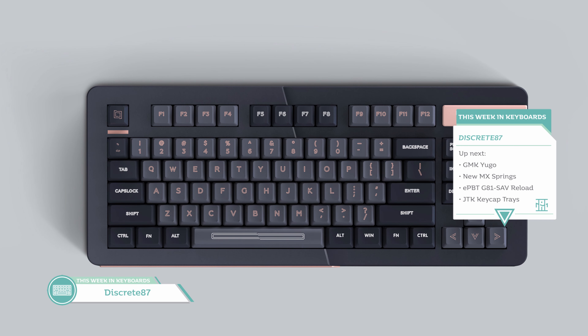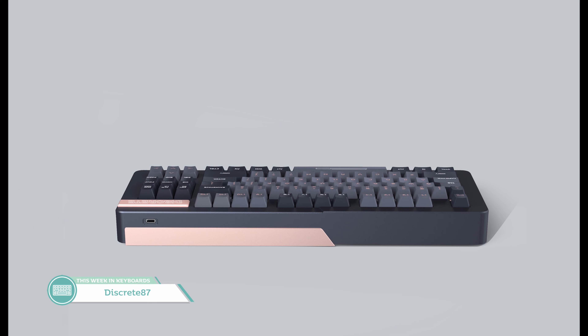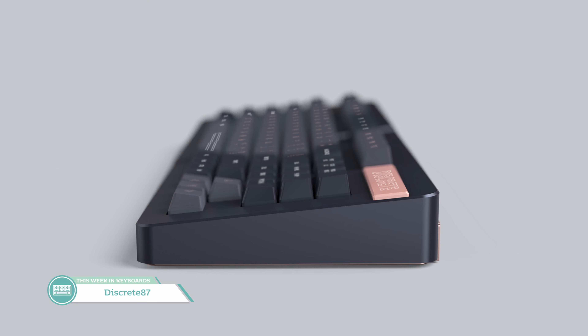The next board is an interesting one — it's the Discreet 87 by iqnix, and the top is anything but discreet. The split combined with the giant nameplate that moves the Print Screen, Scroll Lock, and Pause keys down is definitely on the loud side. That squished-together navigation cluster also looks really odd on a TKL. The back and bottom are certainly interesting with half the bottom going up and covering the back side and part of the front. Right now all we have are renders with no details about angle, height, or mounting.